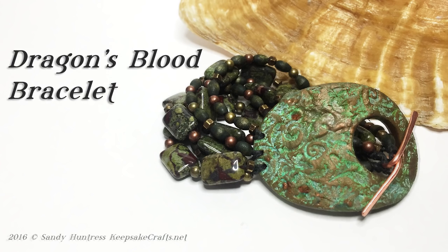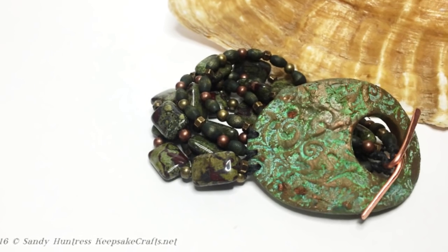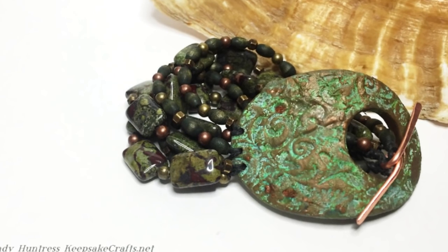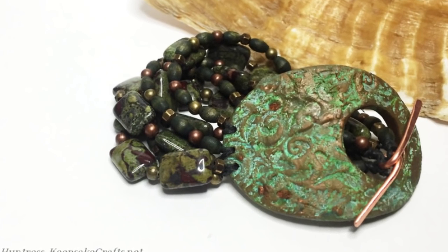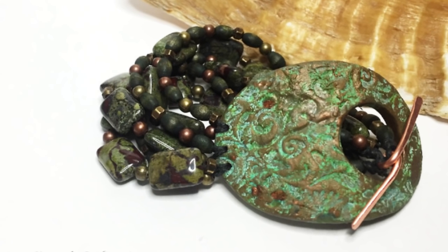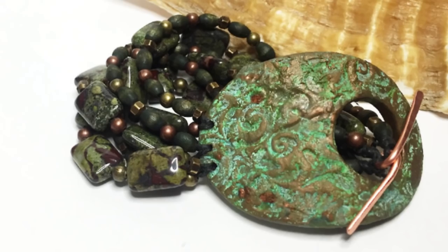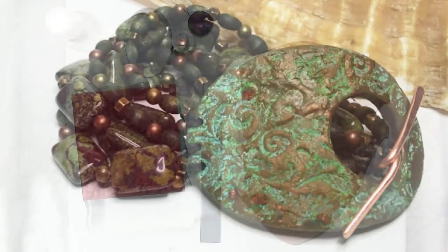Hi there, Sandy here. Welcome to another polymer clay jewelry video at my YouTube channel and my blog. You know how when you wear a bracelet the clasp often ends up at the top? Today we're going to use that to our advantage by making a focal toggle clasp out of polymer clay.